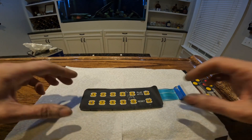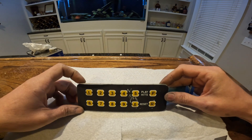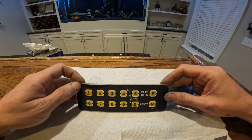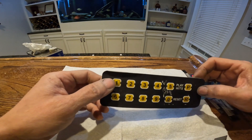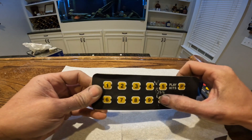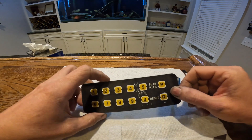Here is our membrane keypad for our antique apparatus jukebox. The issue we were having is the number one key, the zero, and the five were worn out and cracked. I'll show you how we take this apart.